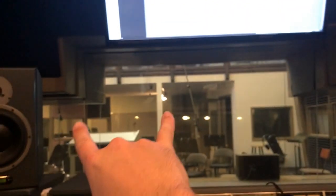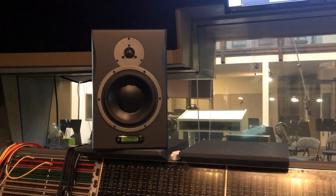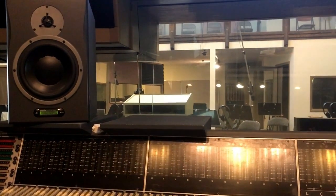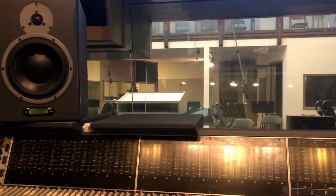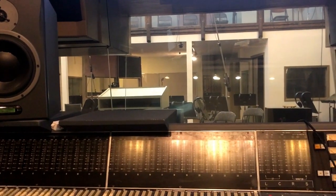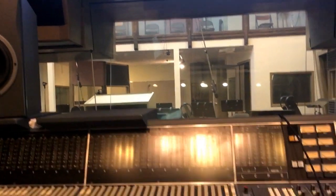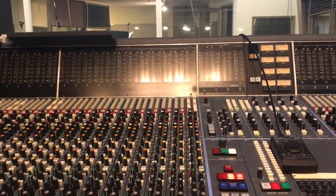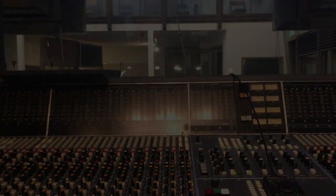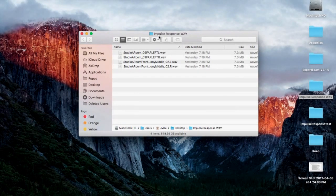This last pass here is 'Front of Balcony Middle,' and that's with the two mics back over here. We're going to load it up and if everything goes as planned and it sounds good, maybe I'll post a link to the impulse responses below so you can download it, load it into your convolution reverb, and let me know what you think. Like I said, I know this isn't exactly scientific, but this is my first go around at making my own impulse response.